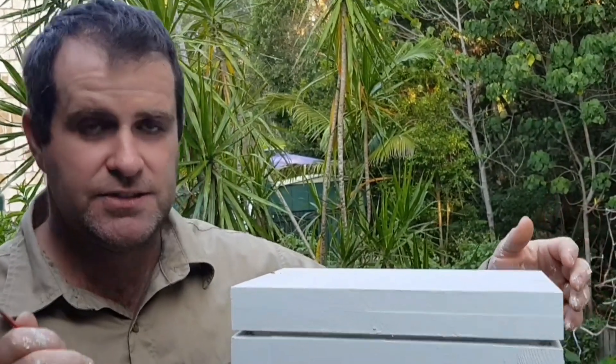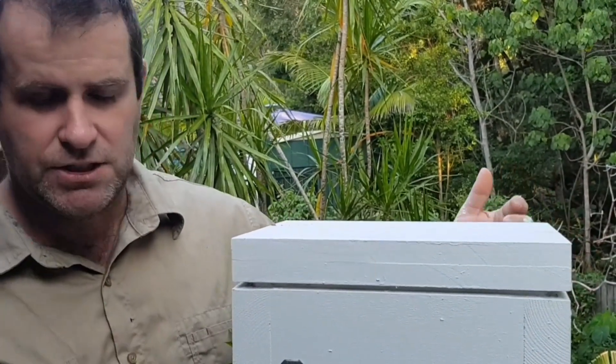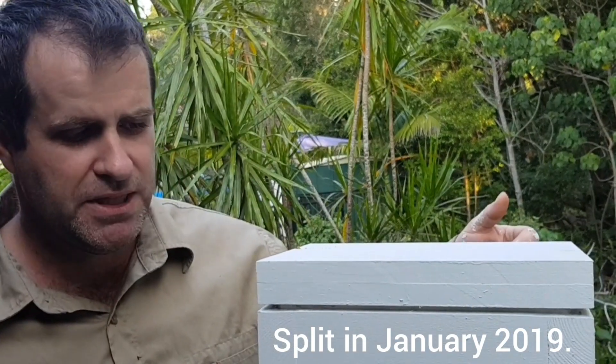So this is my new viewing panel which I've put on top of my native beehive. I just wanted to get an idea of the progress since I split them a month ago — just over a month ago.